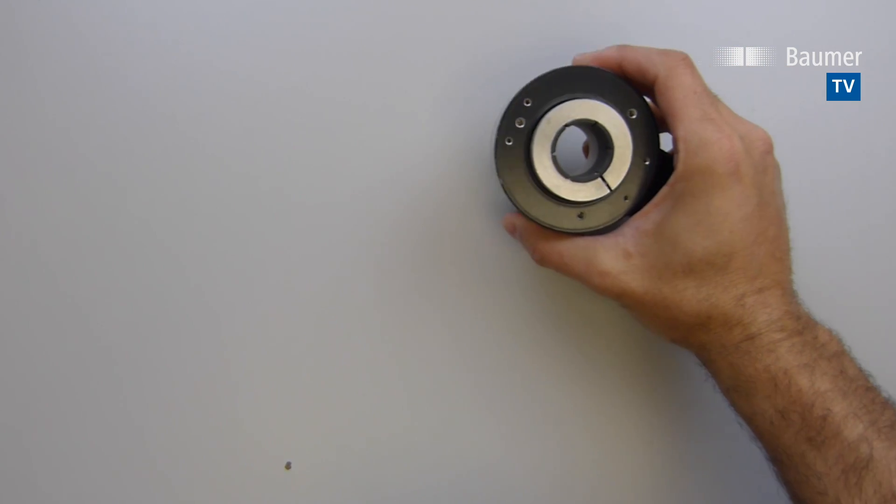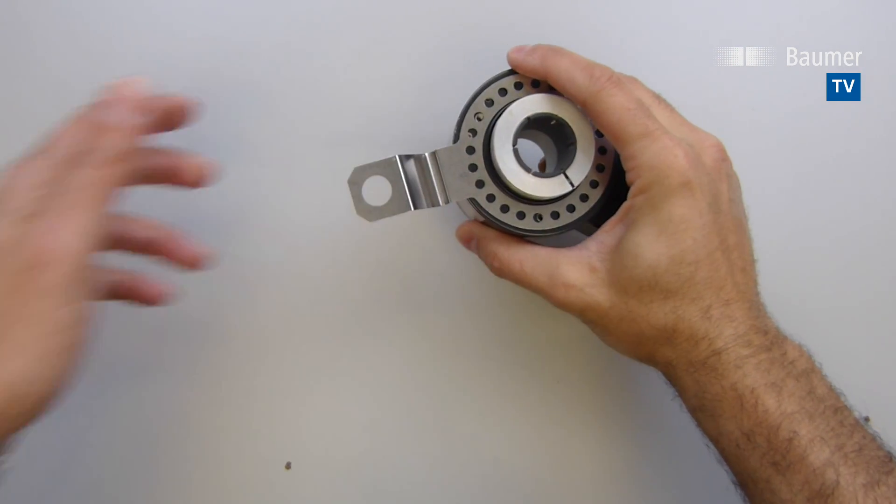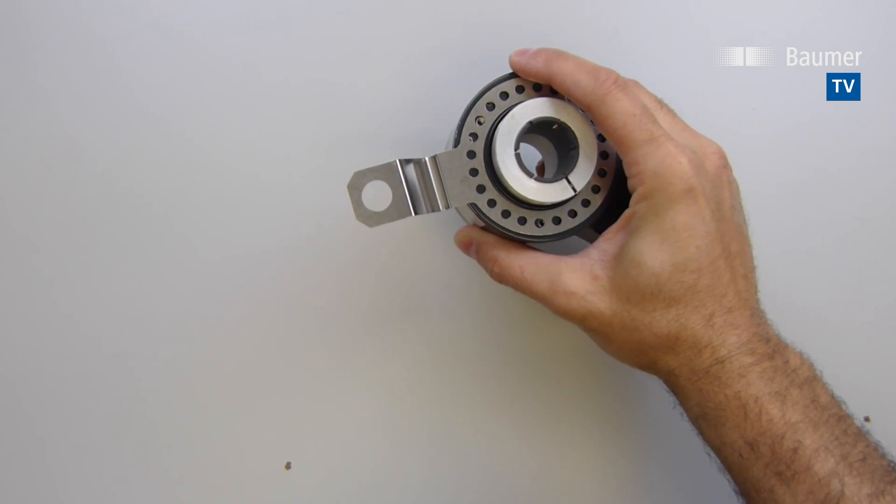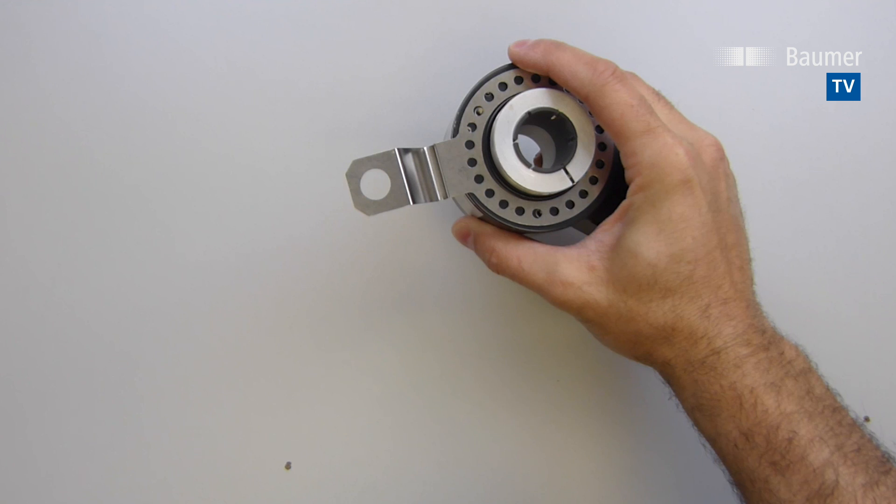By keeping just two encoders and REM kits on hand for below $2,000, any vector duty motor feedback failure can be solved in a matter of minutes. Who needs 10 or more encoders on hand, or to wait days for a replacement?